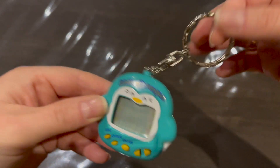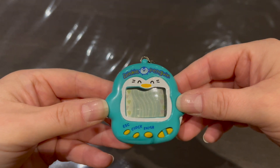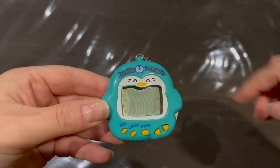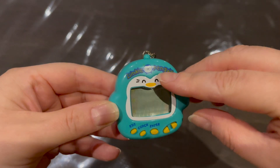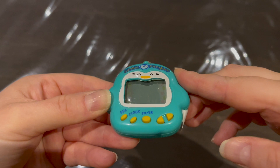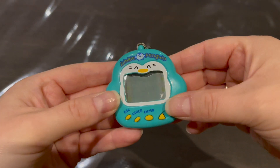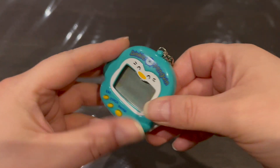Here's the back with a partial growth chart. Then we have the pet itself — I love this teal color so much. The background looks like penguin feet where the icons are, and then a river or maybe ice. The penguin face on the front is actually a sticker added to the shell.